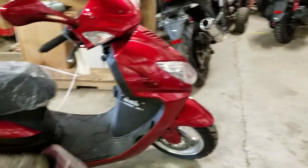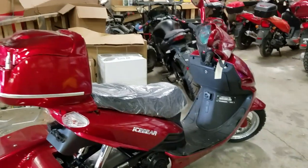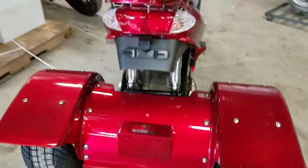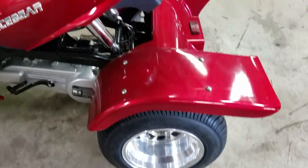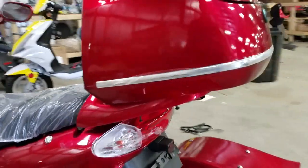We're going to show you one of the other trikes here — this is also a 150cc trike. As you can see it's pretty similar, however the rear end is quite a bit different. On this trike you're going to have a little bit more assembly and a couple more bolts on the rear fender, and then you have your trunk.